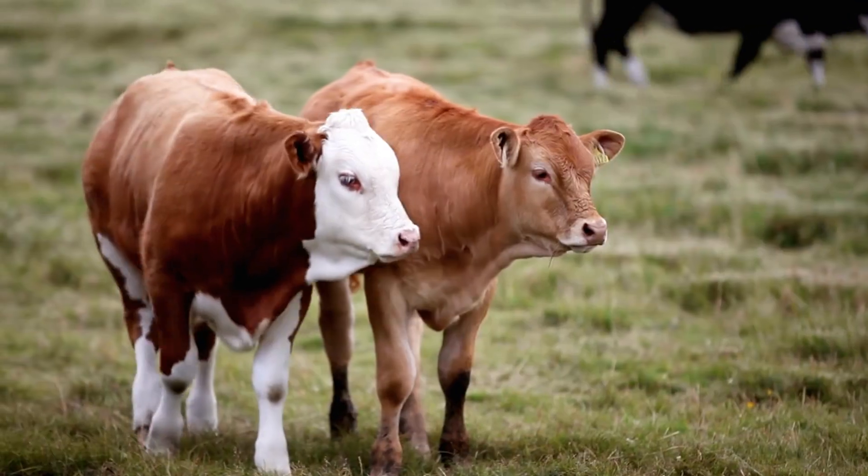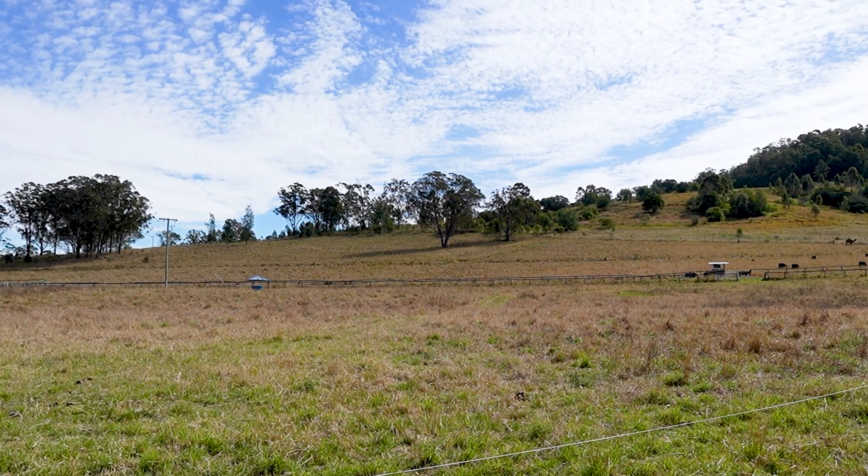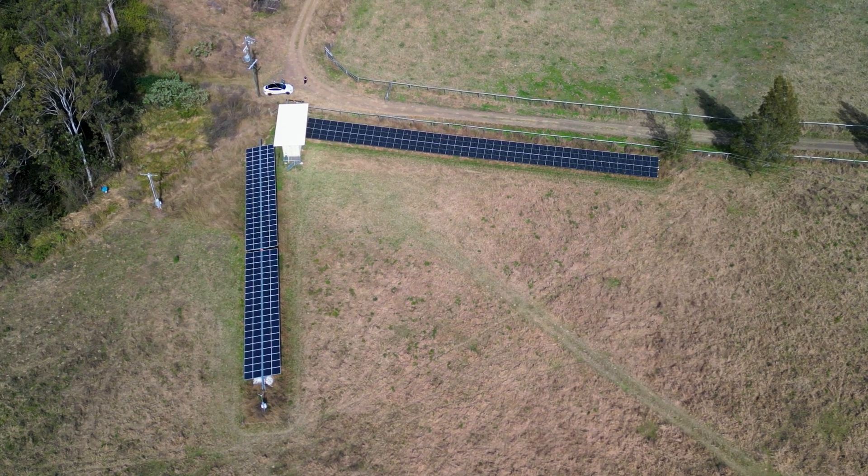When we first met with this customer, he told us he had a regenerative farm. He is breeding cattle, he's got chickens, he's got a food forest here, and he was looking for 100% self-sufficiency. He wanted to know that a blackout was never going to affect him. We worked tirelessly with this guy to make sure a system could be designed for his requirements.